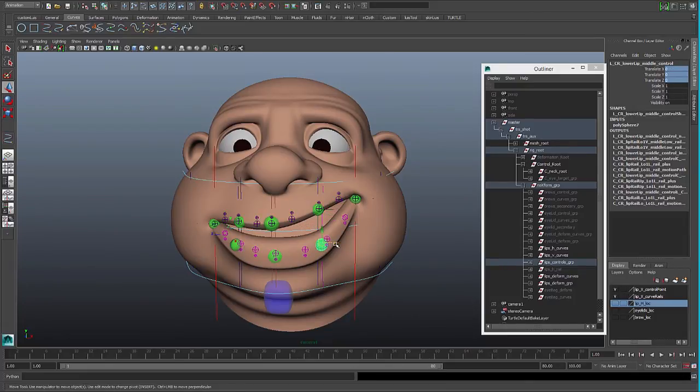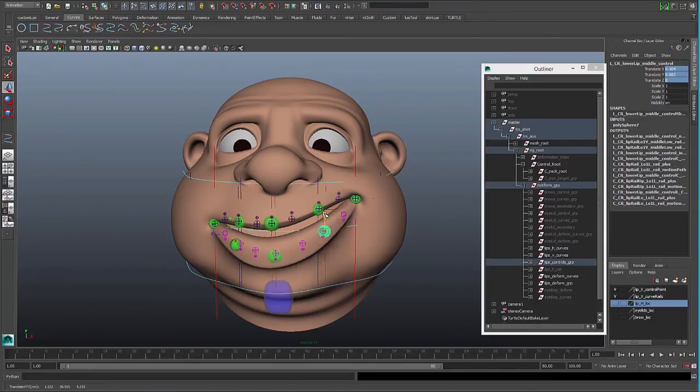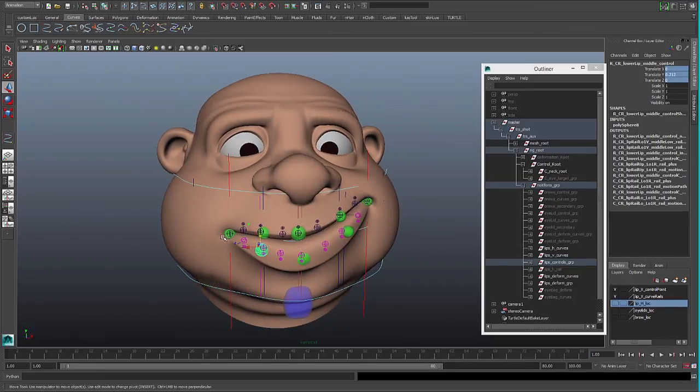Just to remind you, this is using the out-of-tangent system in all the curves, so we don't have to keep worrying about points separating or having to limit the tangents. We just need to pose and the curve will try to stay as nice as possible.